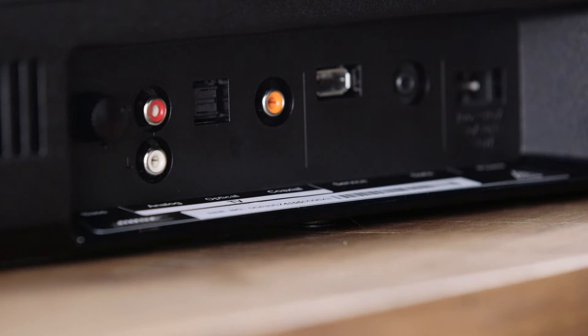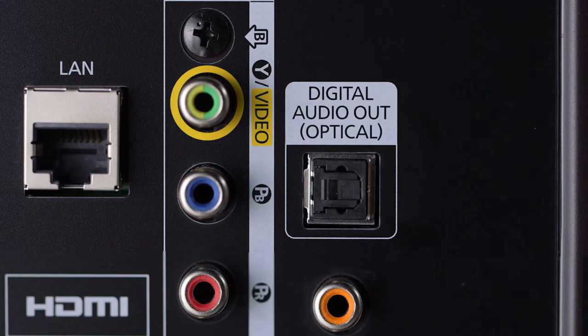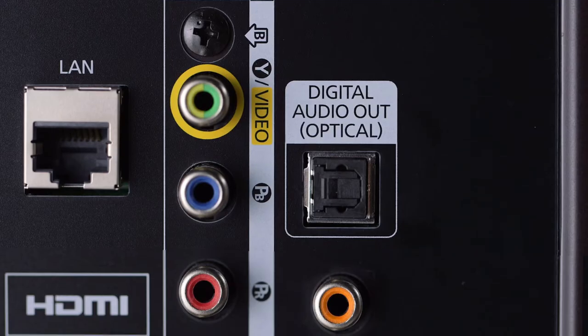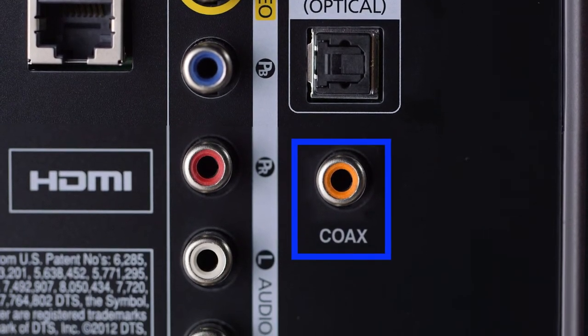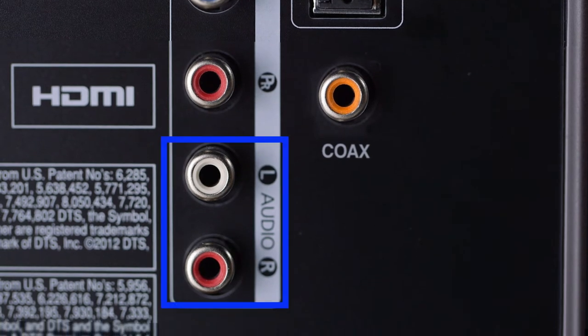Next, we'll connect the speaker system to your TV. First, take a look at what outputs you have on your TV. You'll get the best performance using the optical output.